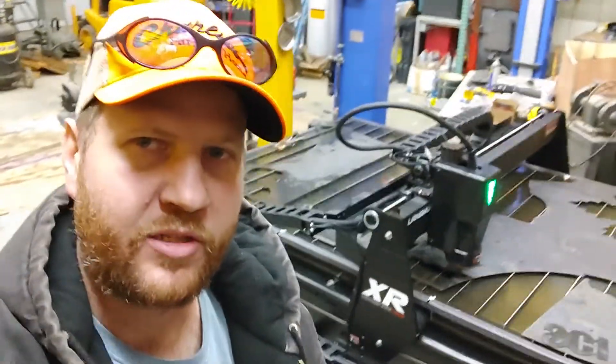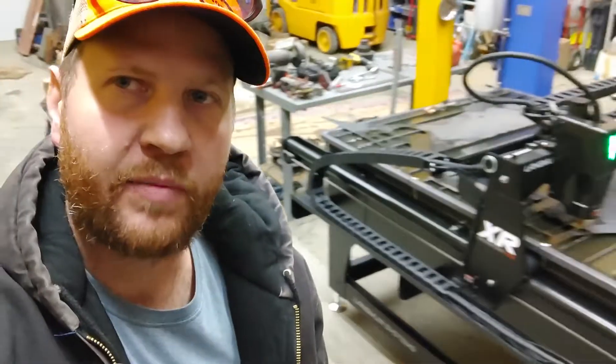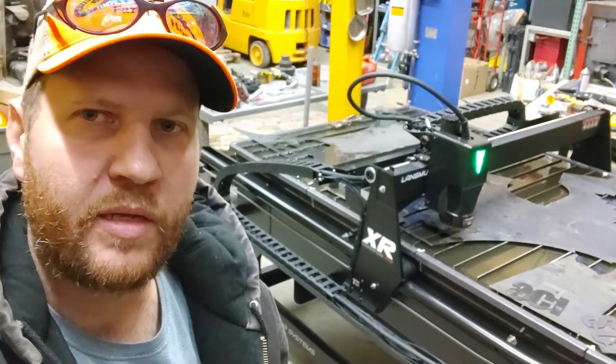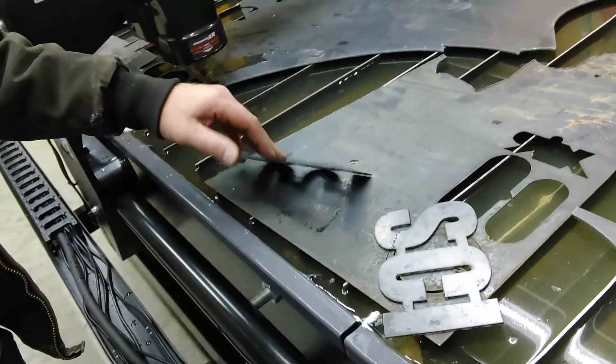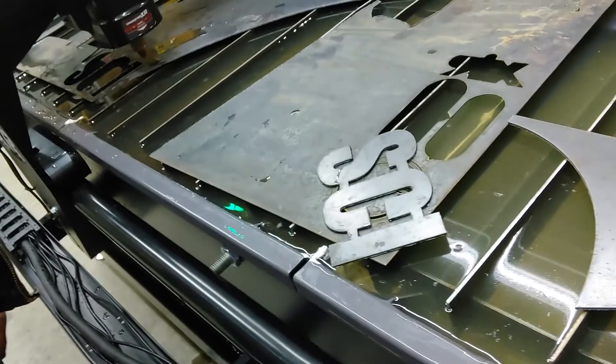What's up YouTube? It's me, Curtis Schweppe back in the shop working on this Crossfire XR table trying to get my plasma settings dialed in on the amperage and speed. I got this little SCI sign that I want to cut for a friend of mine — he welds these on his skid steer implements. Cut a couple just trying to get things dialed in.